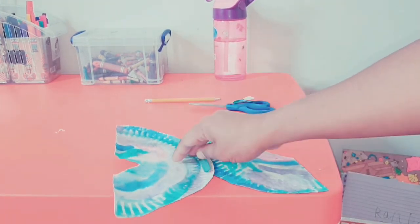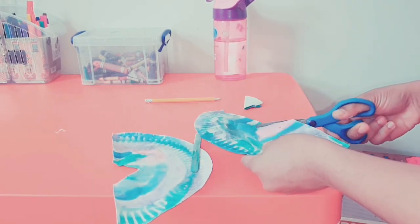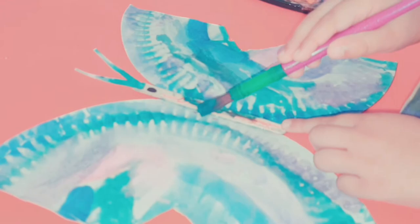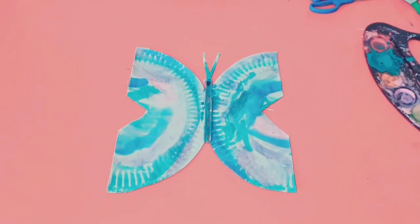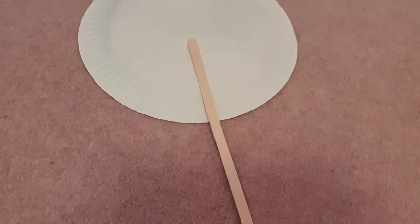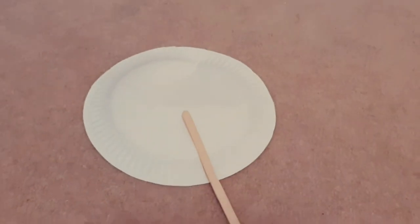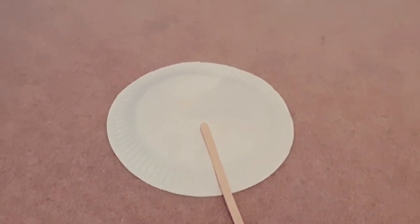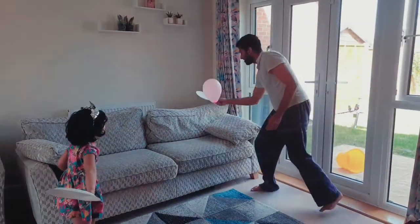For the third activity, what you need is a paper plate and a long stick. Just tape the stick with tape and you're ready to go — you can play balloon tennis with the paper plate paddle. It's amazing and she loved it.